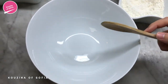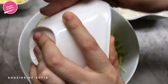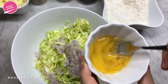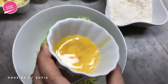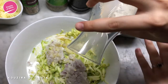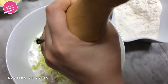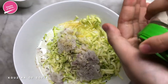Into a bowl we're going to put in the courgettes, add in the onions, and now we're also going to add in the egg — but first just beat it a little bit. Then we add in the milk.